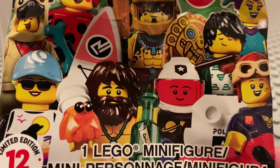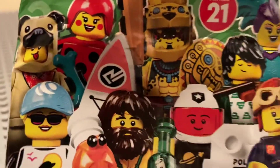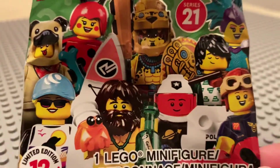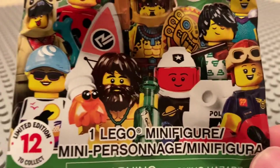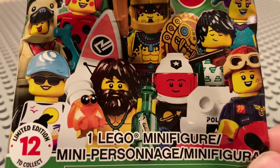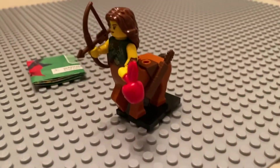Greetings and welcome once again to all the people taking the time to watch this video and follow this channel. It's me, the AFOL Champ — the Adult Fan of Lego Champion — here with another set review. It's a collectible minifigure: set 71029, the Centaur Warrior.